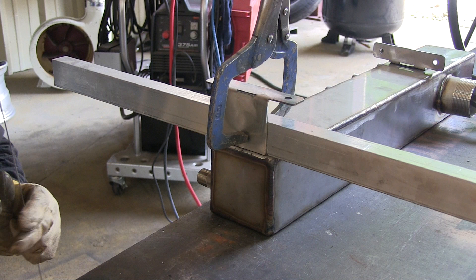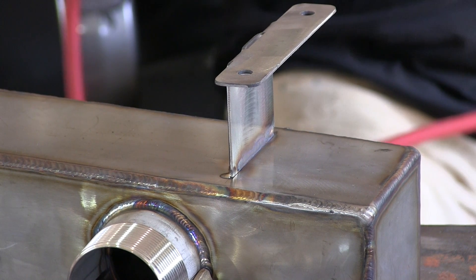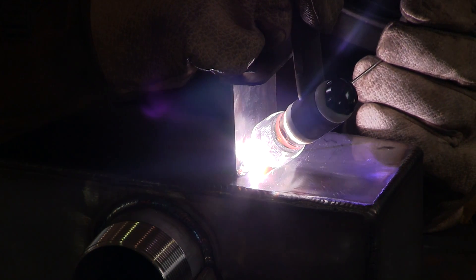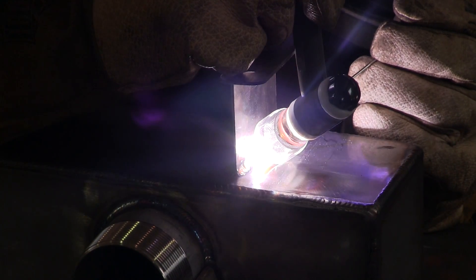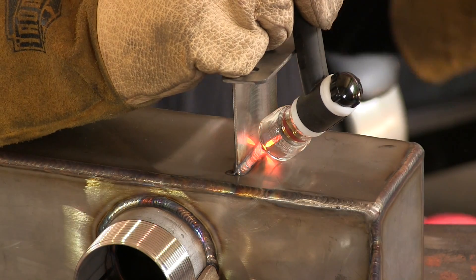Aluminum backing once again, and this really helps not only to line it up but to weld one side out with the backing on there. That second side goes a lot better because there's minimal oxidation — you don't have to get in there with a grinding wheel or whatever to clean up the oxidation. The second side goes almost as good as the first side if you weld it with good backing on it.